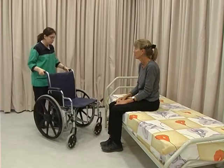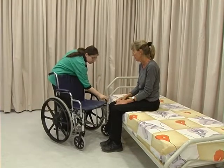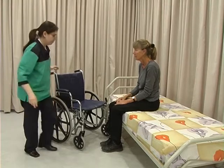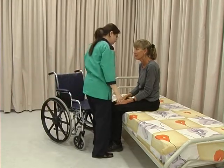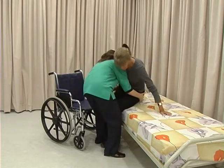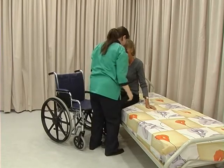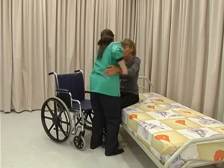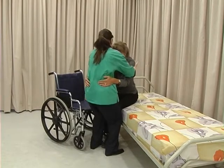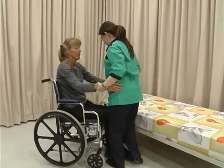Remove both foot rests and the armrest on the side the client will transfer to. Position the chair at 45 degrees to the bed and make sure both brakes are on. Stand directly in front of the client as close as is comfortable. Use your knees to support and stabilise her and assist her to move close to the chair. Tell her to put both hands around your waist. Place your hands behind her shoulders, lift and turn and sit her in the wheelchair.